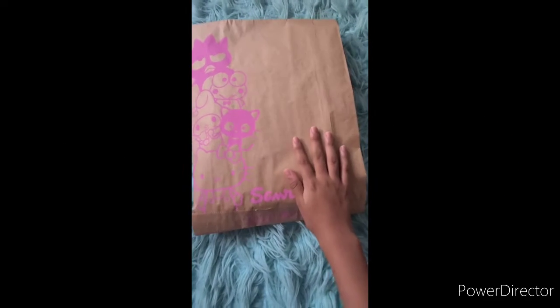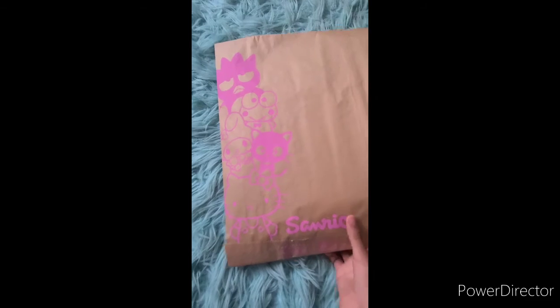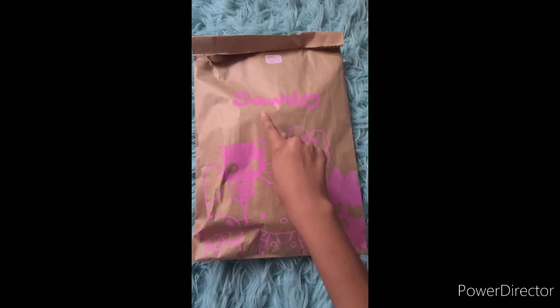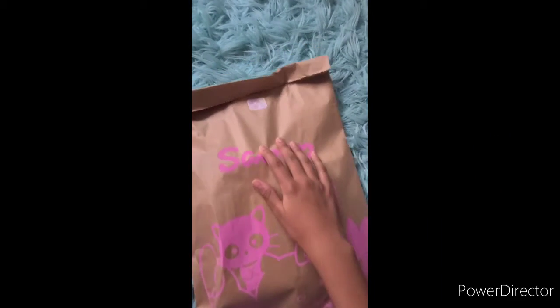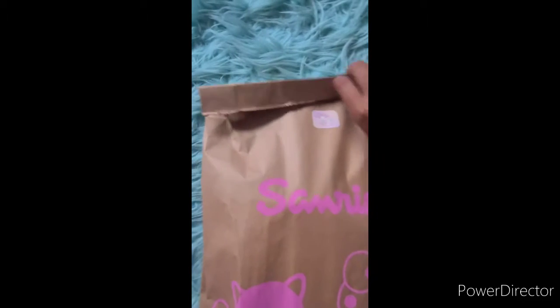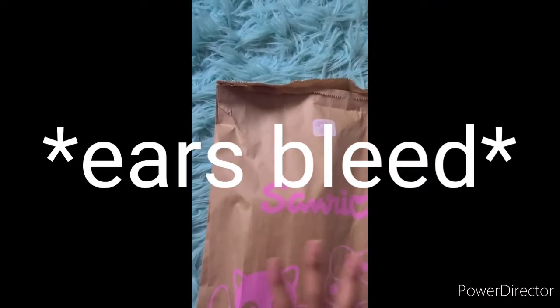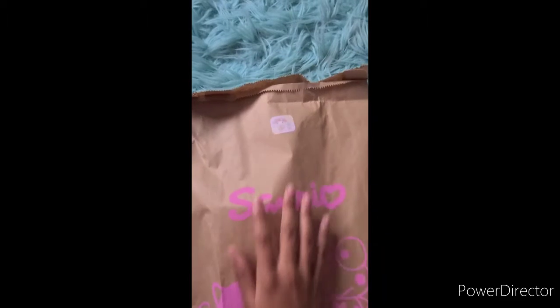First of all, this is a really cute design on the bag. Let's see what the back is — it's kind of wrinkled but you can still see it. And then the characters. They have a really cute sticker — let me zoom in on that — that's really cute. And we're just gonna do some ASMR.